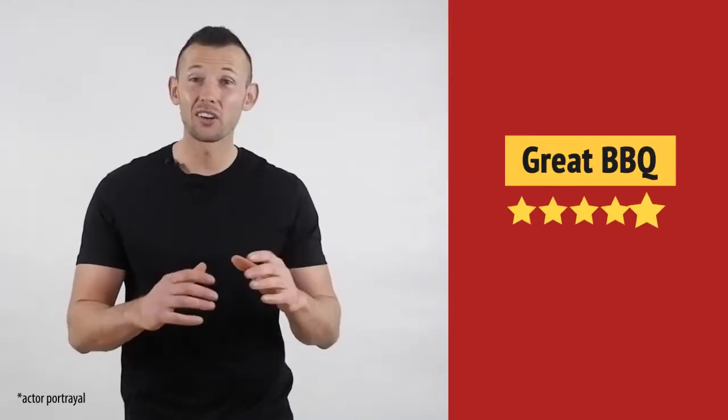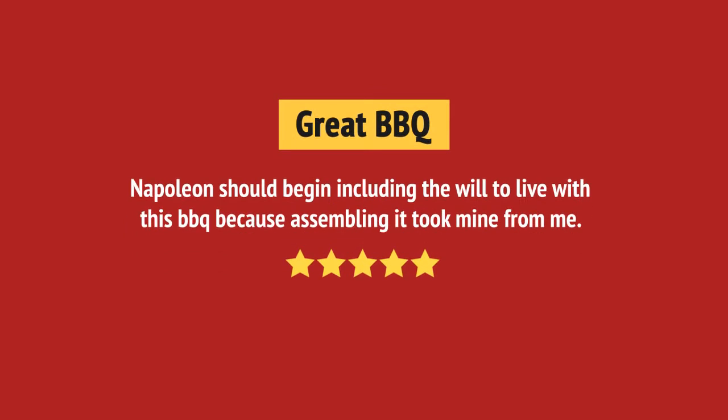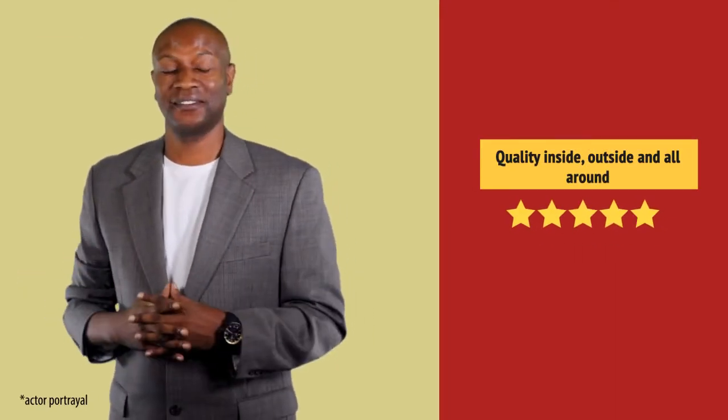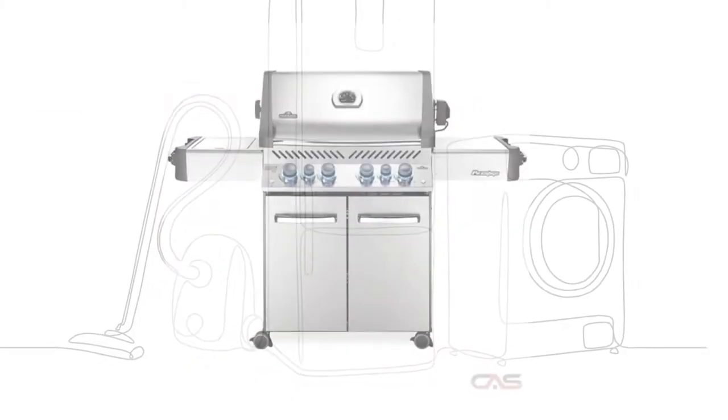It's great. Just what I needed. Preparing meals got much easier. And it's got some great features.